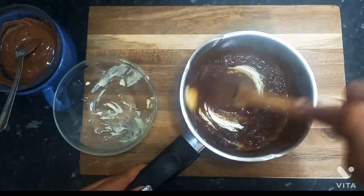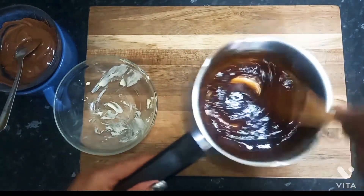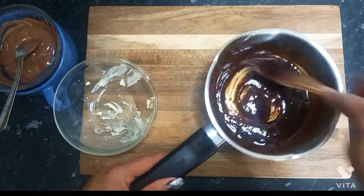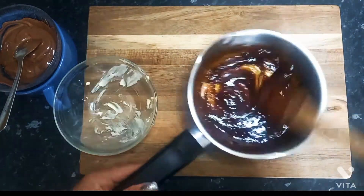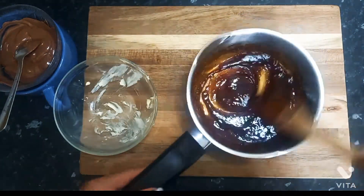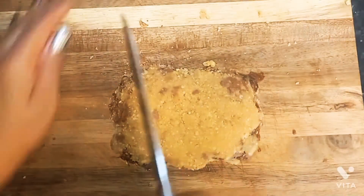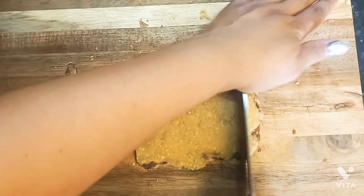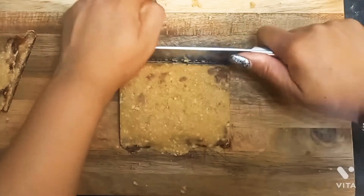Burnt sugar is nice, but it's normally for a specific recipe. This was not what I was expecting, but it was nice. I'm not going to beat it up because it was nice. But I'm going to have to make it again. I posted it just to let you guys know what not to do — that's why I'm posting it. So here you go: don't do this.